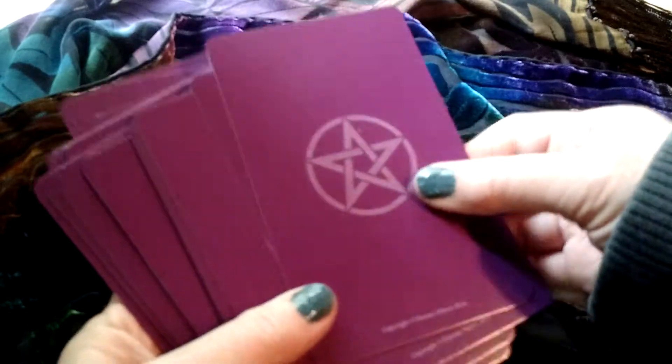This is the back of the cards. They're nice and thick — good thickness.